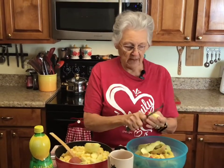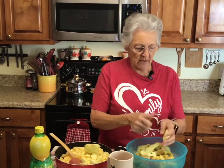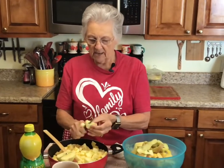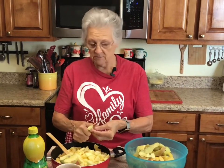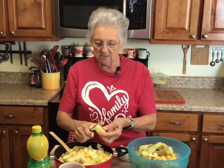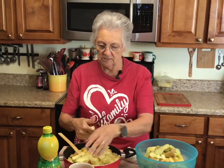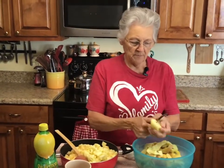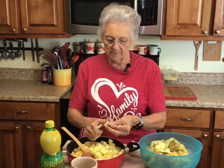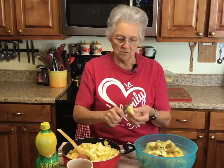I just peel my apple — I'm not using a cutting board this morning. I peel it, cut it in half, quarter it, take the core out, and I cut mine in small pieces because that's the way I like them. Sometimes I'll cut them in half and then just cut them up. This is a quick and easy way — peel, quarter, core, and cut like that in small pieces. All the peels and cores go to the rabbits.